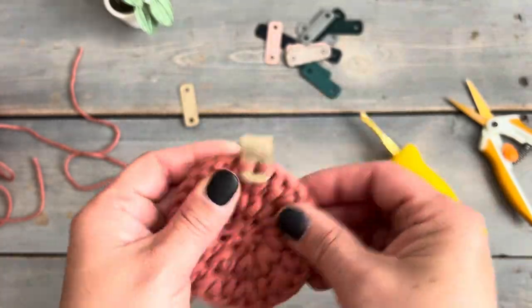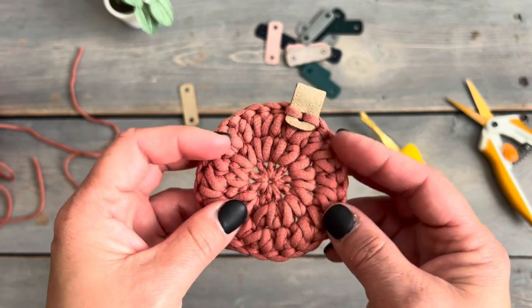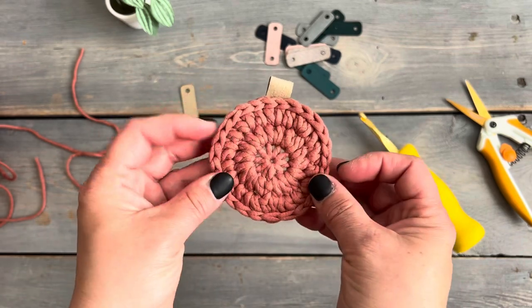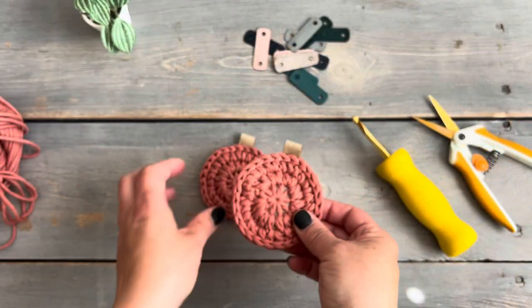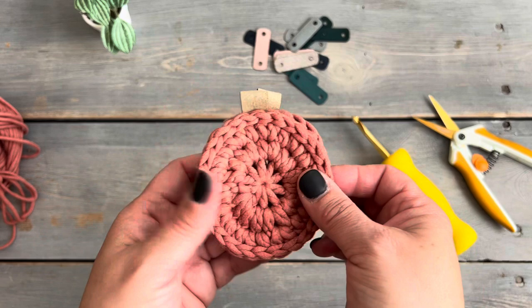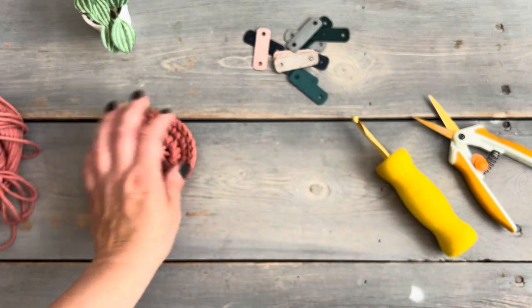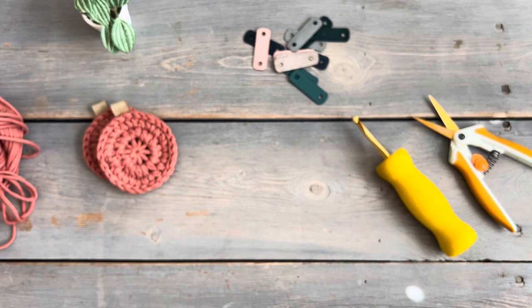This is the back side — I think it's pretty cute and you could use either the front or the back. I would just put my tab on the top if I was going to show the back side as the front side. We're going to make two of these because most cars have two cup holders.